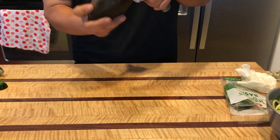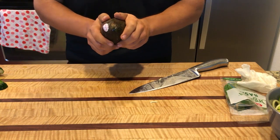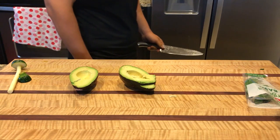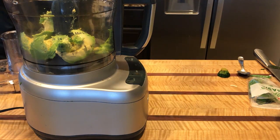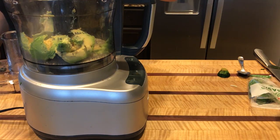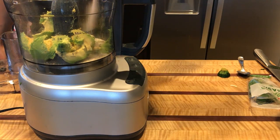Next we're going to cut our avocado in half and then take out the pit. Then just throw the avocado into the food processor with some garlic powder, some onion powder, and some salt.